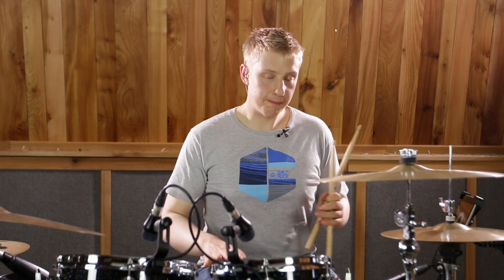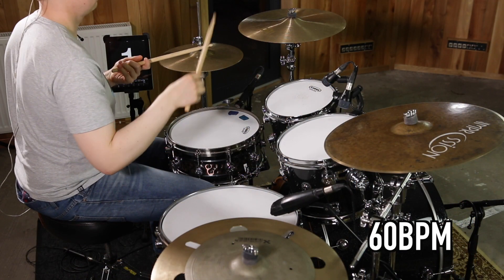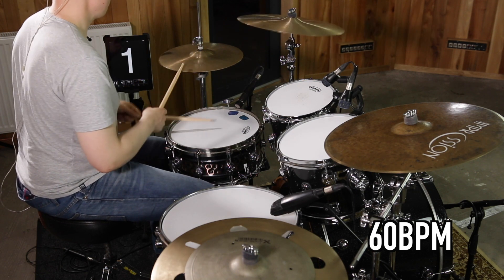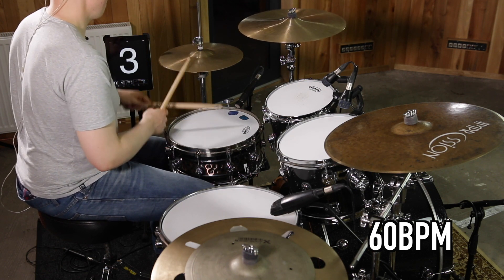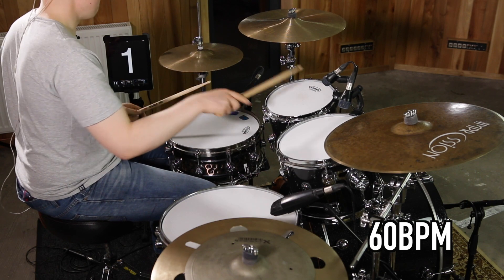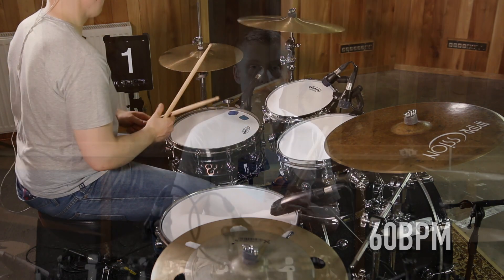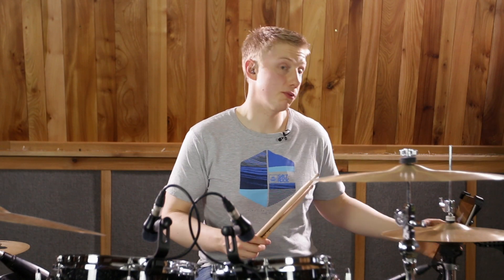Let's try it around the kit at a nice slow tempo of 60 beats a minute. Now a little bit faster — probably the same orchestration — at 100 beats a minute.